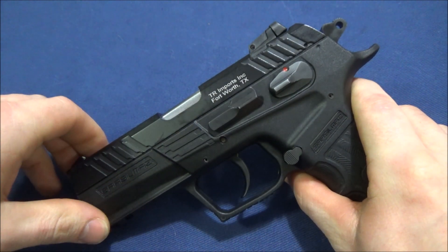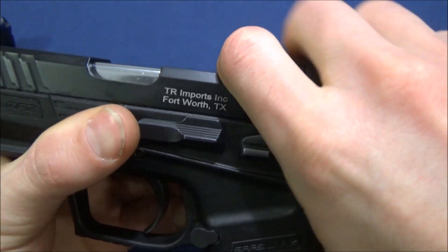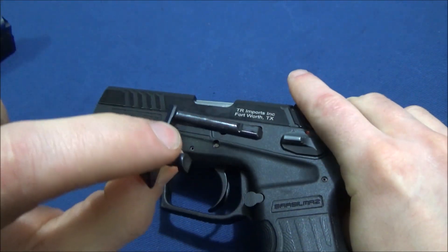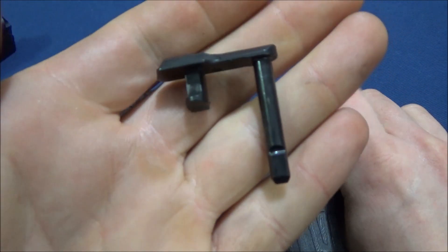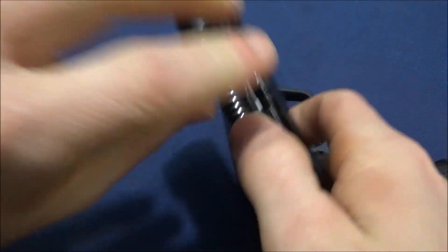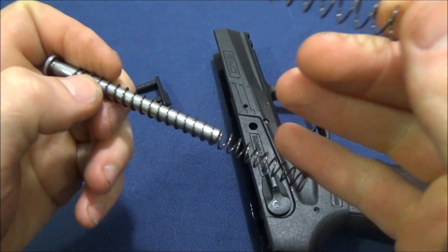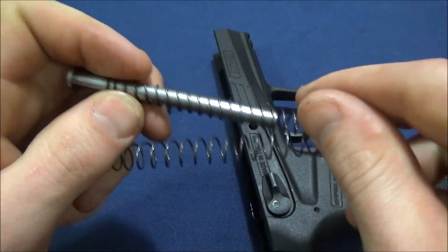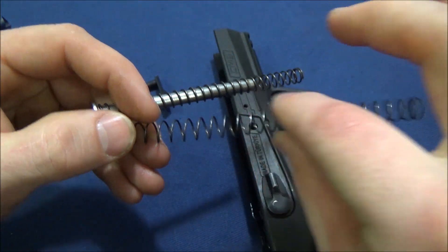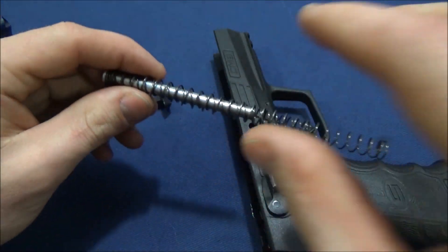For disassembly: you line up the dots, and at this point I can push the takedown pin out with my index finger — though you won't be able to do that right away. It's a beefy slide release. The slide comes off pretty smooth without needing to cock it. The spring system is a dual-spring setup: the smaller spring is the recoil spring that softens the rearward movement, and the larger one is the return spring that sends the slide home.